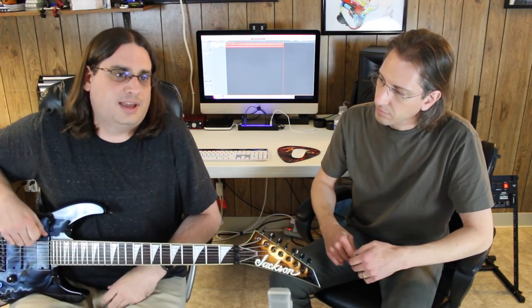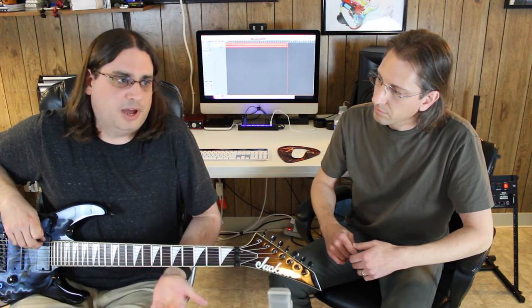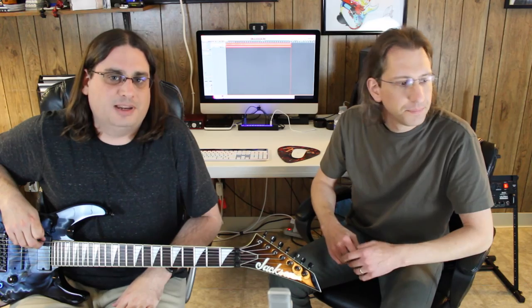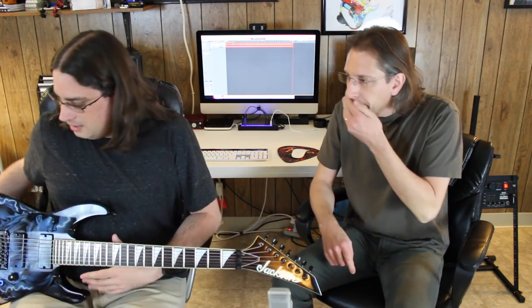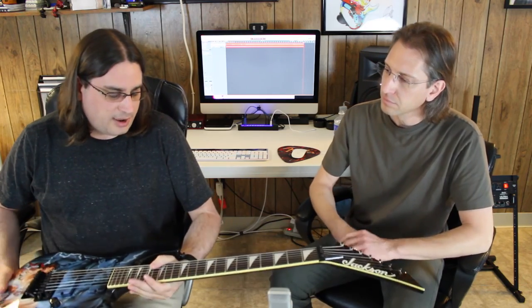A couple people come to mind: Tom Morello from Rage Against the Machine, even though he kind of used the toggle switch instead of an actual button, and Buckethead absolutely comes to mind — that guy has kind of made it famous. We're going to talk a little bit about that. Mike put a couple in for me: one on this guitar and one in an Ibanez, and we're going to show you both.